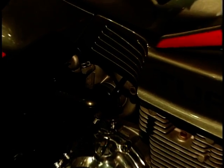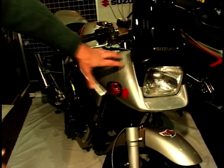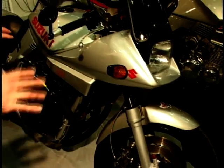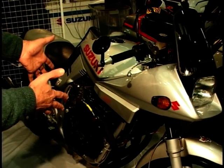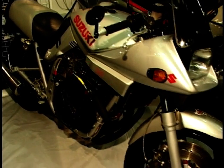Unlike this one next to it — Suzuki's Katana. You might well have seen quite a few of these around. This styling was Euro styling done by a German company called Target Design, but it still kept a certain modernity to it — all this edge styling along here. There's a GSX-R motor in there, and they did a 550, a 750, a 1000, and an 1100, which is this one. To me it still looks a fairly modern bike.